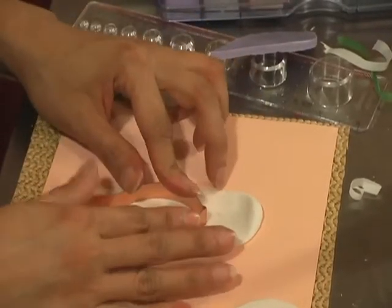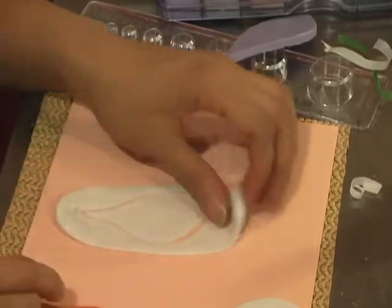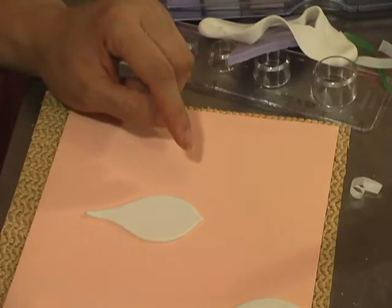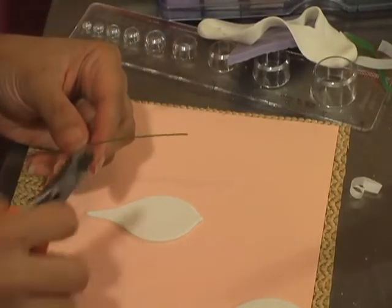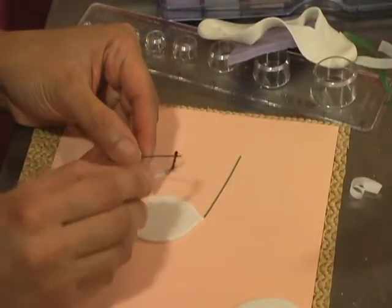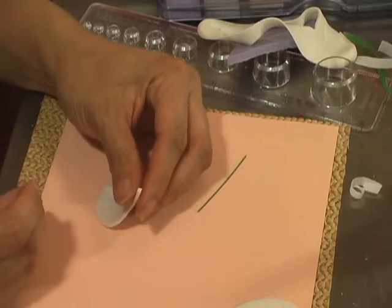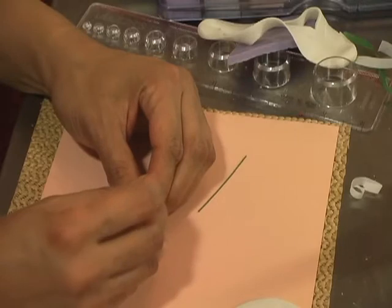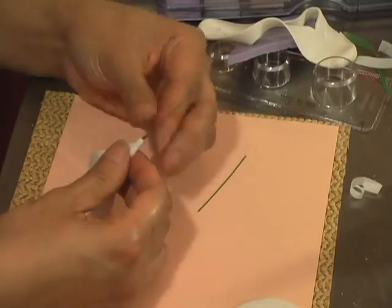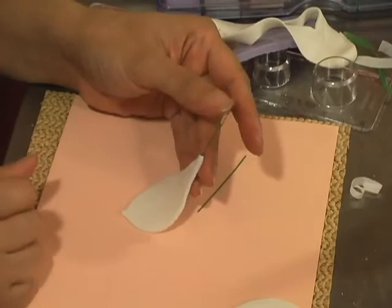If you're using a two-part veiner, you cut it first, insert the wire, and then vein. I'm pressing my gum paste and shaking it a little so I get a really clean cut. If you don't get a clean cut, use the back of your nail to shape it up. I'll take a number 26 wire — it's up to you whether to use white or green. I'll brush a little gum glue, then holding the petal upside down with my forefinger and thumb, I insert the wire. Don't forget to pinch it at the very tip so the wire won't come off when the gum paste dries.